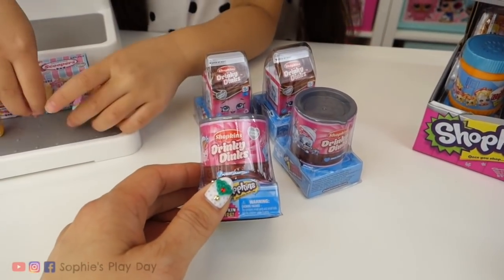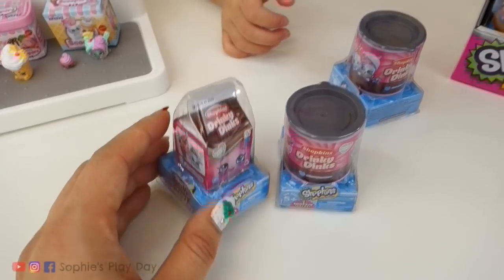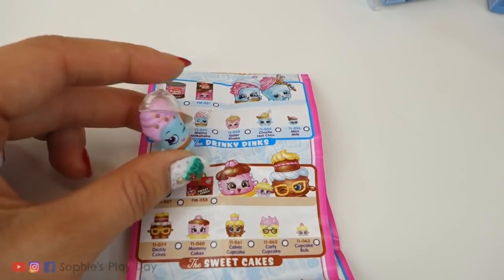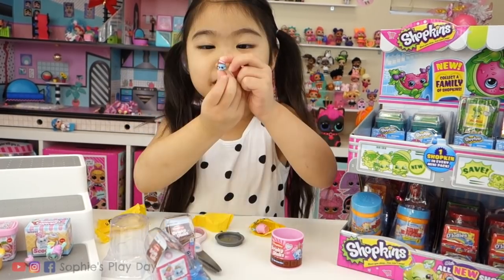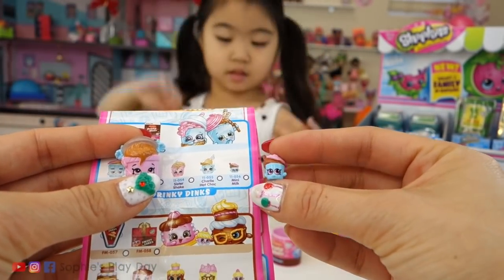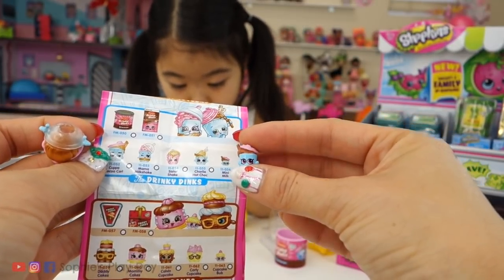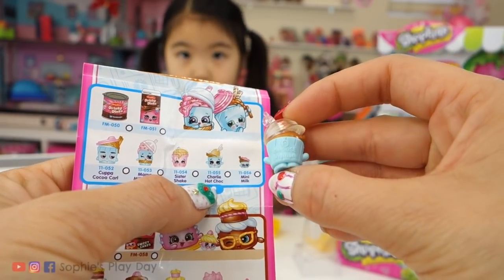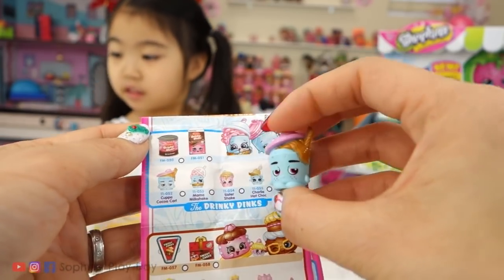Our next family is the Drinky Dinks. We have two types of packaging — one can and one carton with a face on it. Here we have Mama Milkshake — she's overflowing with shakes. I got a baby in here! It's so tiny. So we found our little baby — this is Mini Milk, so tiny. And this one is Sister Shake. We got the little baby from the right family. Here we have Charlie Hot Choke. And here is Kappa Koko Karo, the dad. We've completed our first family — woohoo!